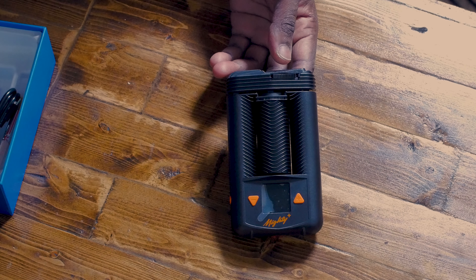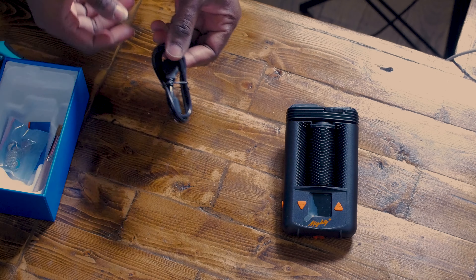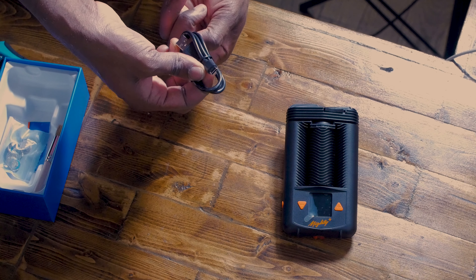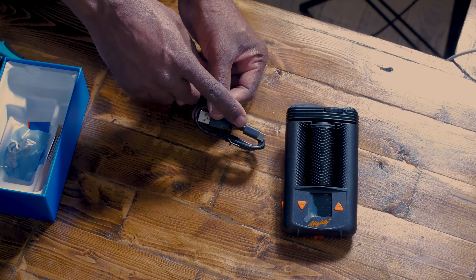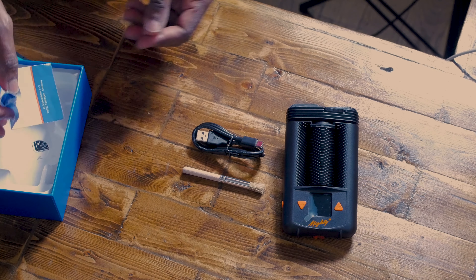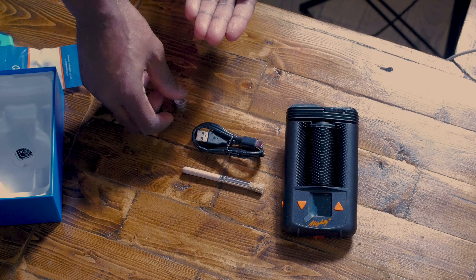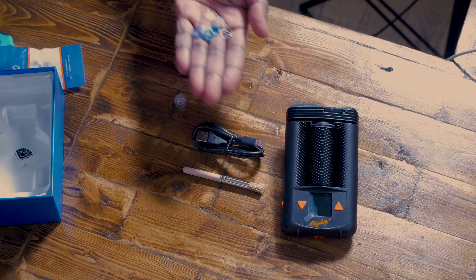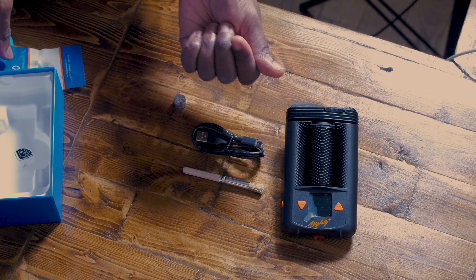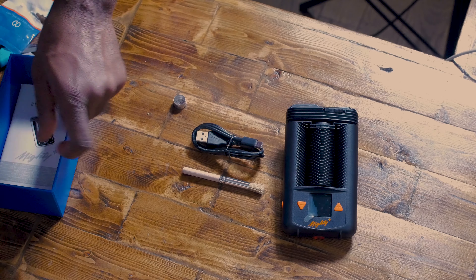Let's continue with the unboxing. Make sure to hit subscribe and follow the Instagram. The first thing we get out of the box other than the vape — it is a W — it is none other than a USB-C cable. If you put this cable on a MacBook laptop charger you get fast charging, which means 80% in 40 minutes. That alone is a W. The brush — W. The pod — W.